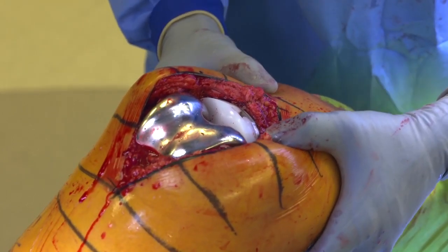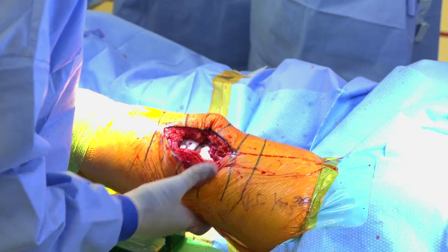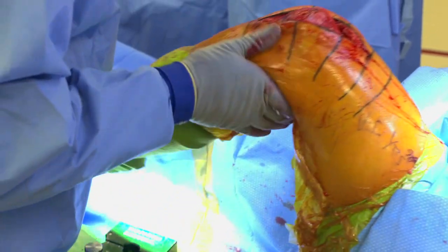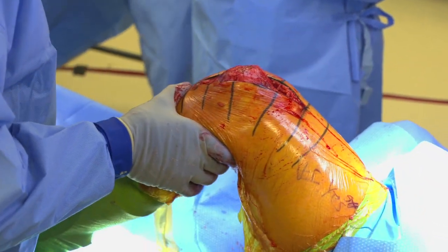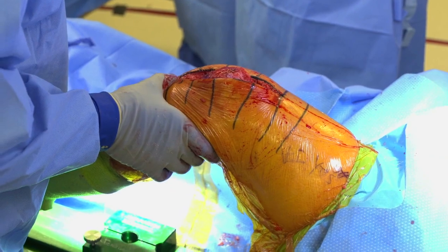The design of the medial pivot knee is unique in that it's a ball and socket — just like the hip joint — which provides stability on all planes. One of my concerns with the next-gen knee was mid-flexion instability, and I immediately saw in the first case that it wasn't present in the evolution. In extension the knee was very stable, and in deep flexion the femur stayed congruous in the polyethylene liner without any varus or valgus instability.